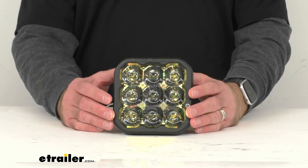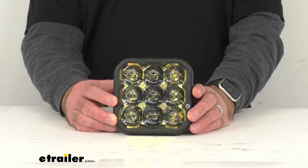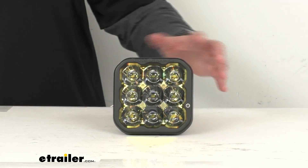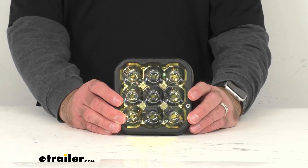For a more detailed description of these ratings, you can visit this product page on our website, or Diode Dynamics provides additional information that you can find. The power draw on the main beam is 2.75 amps and on the backlight it's 0.25 amps.